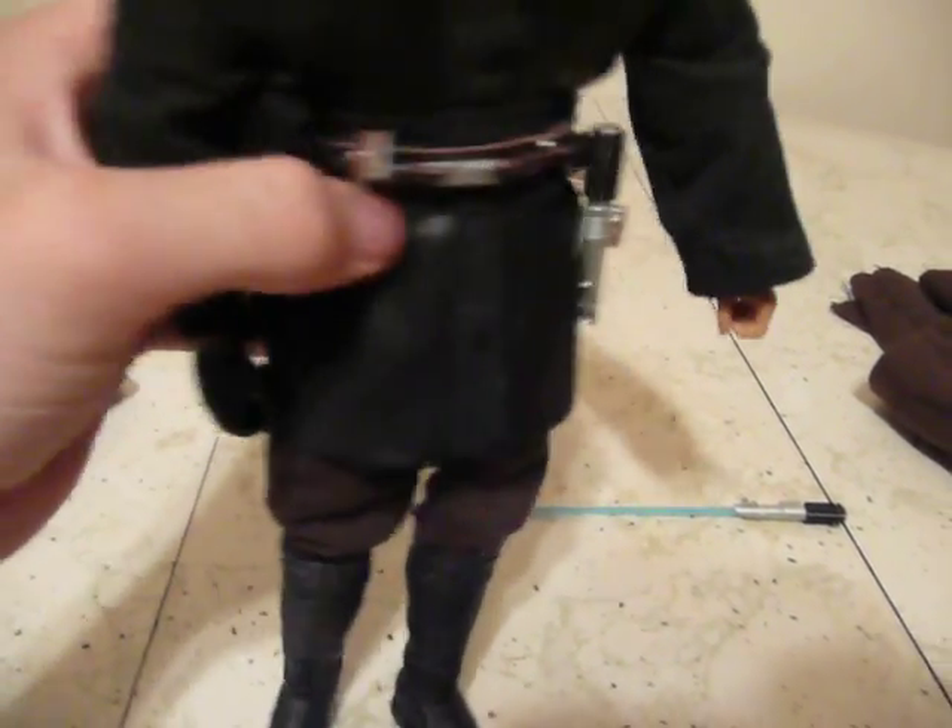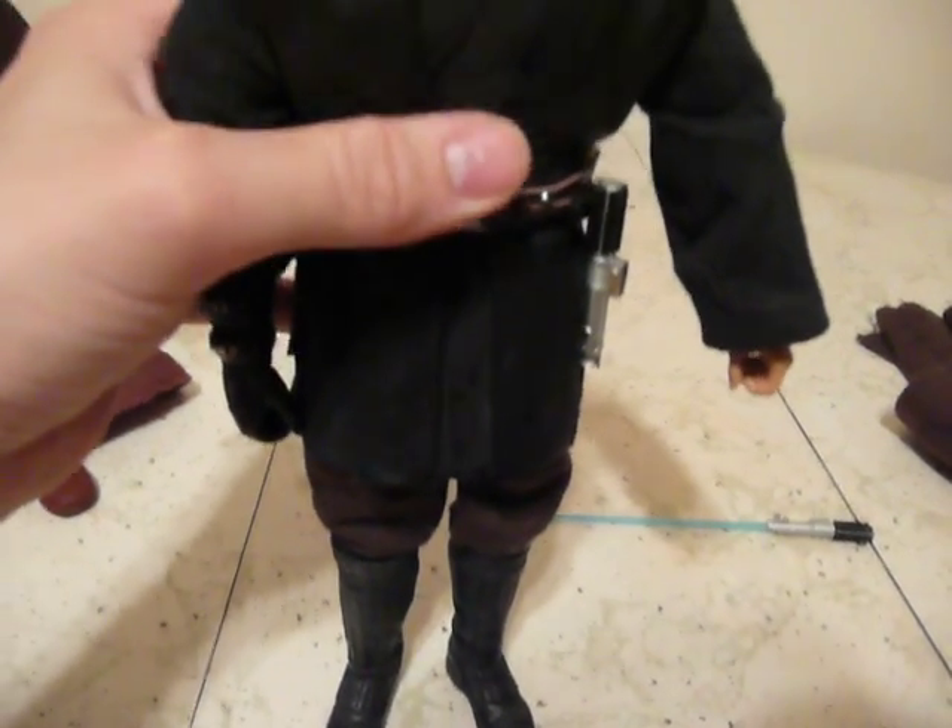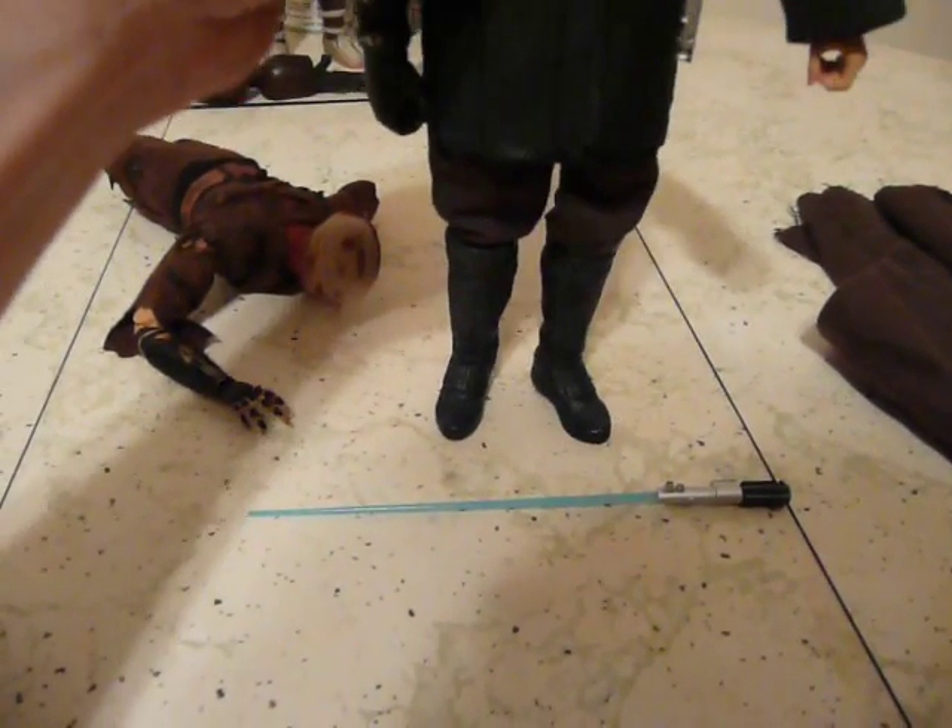He's got two right arms. You get two lightsabers — one with the blade, one without.